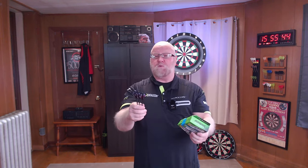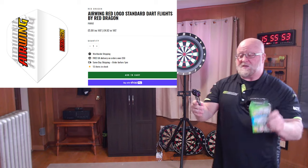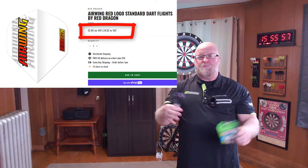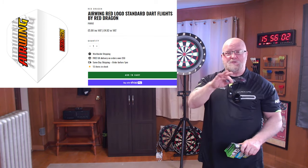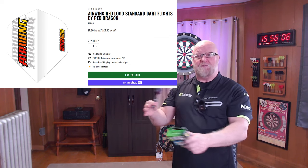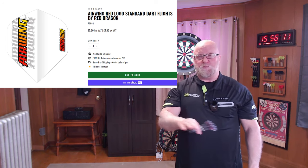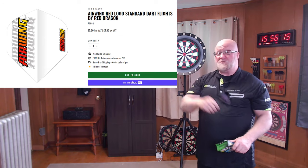Before we go on, there's been some confusion. If you go to Double Top Darts, you're going to see two prices on the Airwings. In the United States, American customers do not pay VAT tax, so we always pay the lower of the two prices. The higher price is with the VAT tax included — that's what they pay over in the UK. But American customers, we do not pay that, so always go with the lower of those two prices.